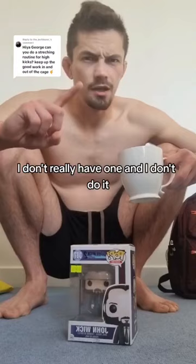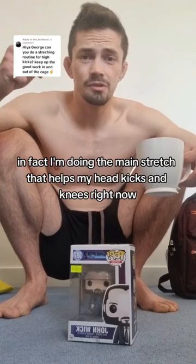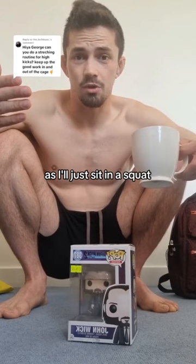The truth is, I don't really have one, and I don't do it. I'll practice head kicks, I'll practice knees a lot, but outside of that, I don't do any stretching for it. In fact, I'm doing the main stretch that helps my head kicks and knees right now — I'll just sit in a squat, and I don't do this as training, I just do this throughout the day.